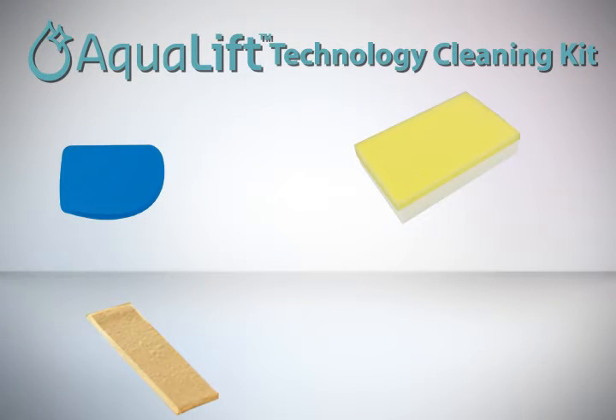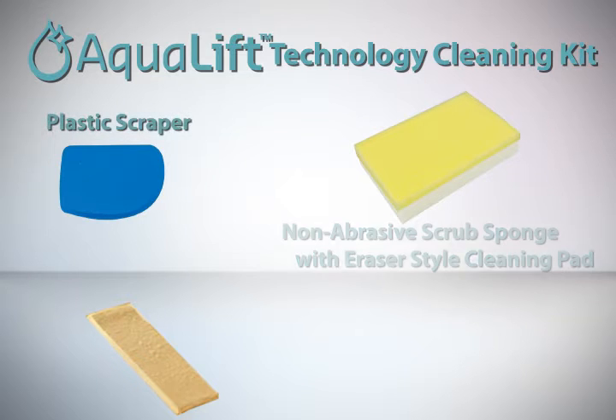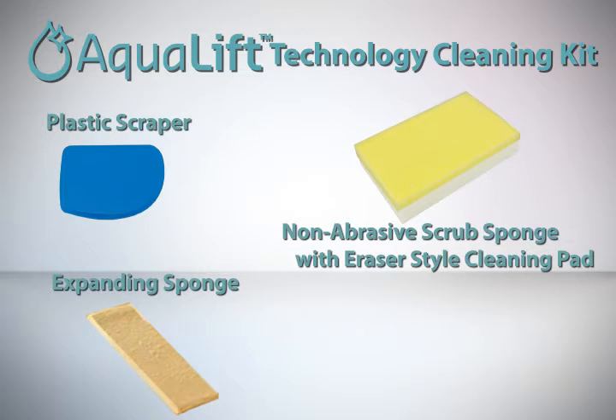For the best cleaning results, use an Aqualift technology cleaning kit. The kit includes a plastic scraper, a non-abrasive scrub sponge with eraser-style cleaning pad, and an expanding sponge to aid in the removal of water.